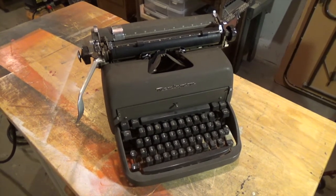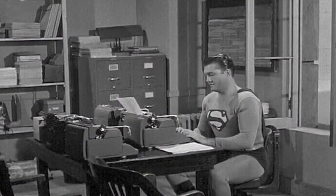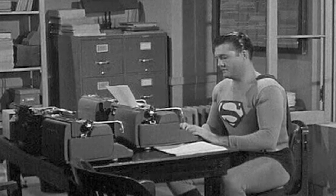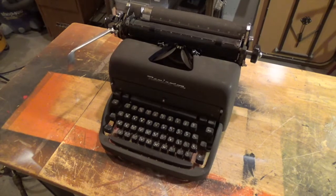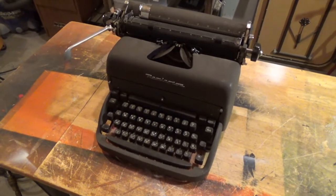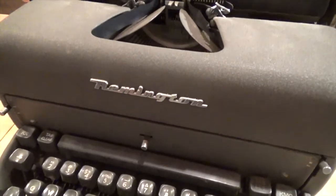This one is a 1950 Super Rider, and it's called a Super Rider because it's the exact model that was used by George Reeves in the old Adventures of Superman television program. The Super Rider is a beautiful, if somewhat utilitarian, designed typewriter. It doesn't get much more basic than this.